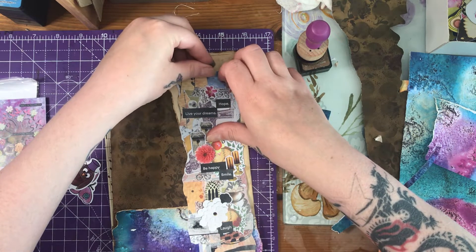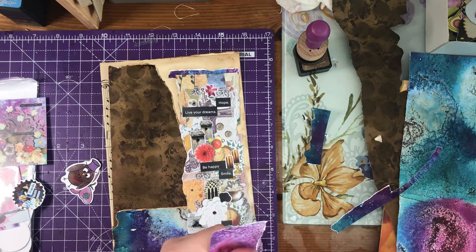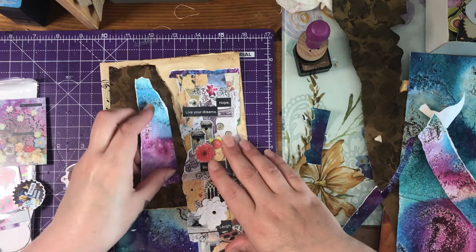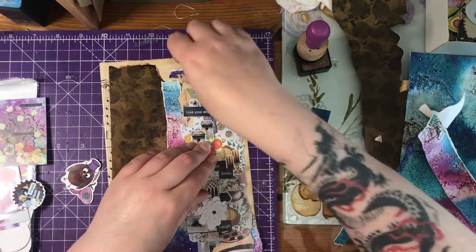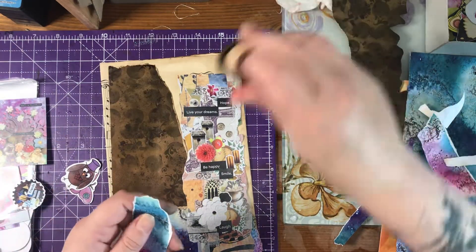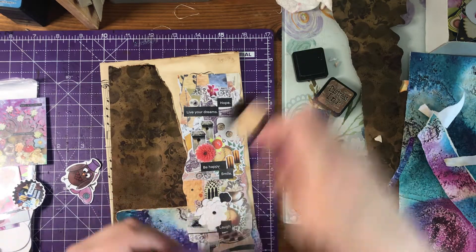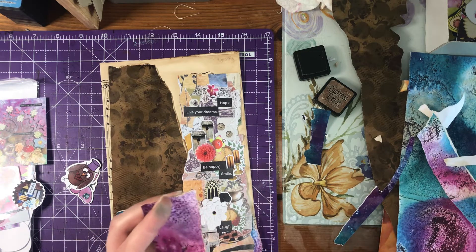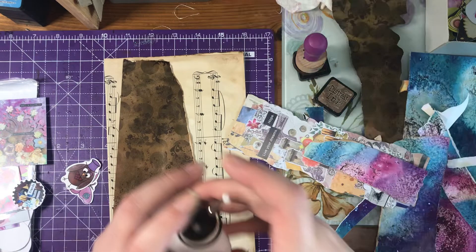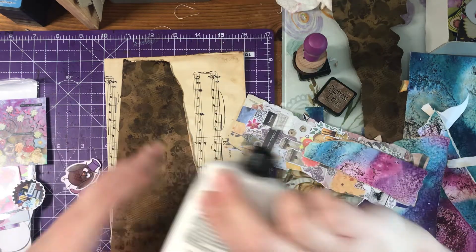Maybe at the top there, just to tie the bits in. I'm just having a play now. Let's ink this bit up and start sticking down. I know I'm sticking this one down first — make sure that's not blocked. There we go — can you even see what I'm doing?